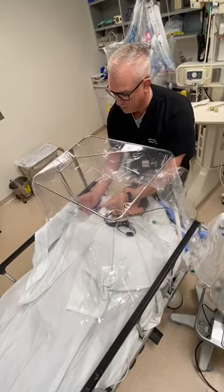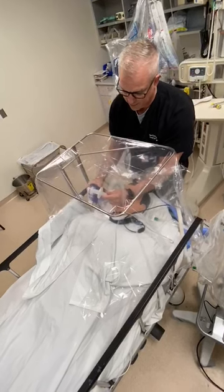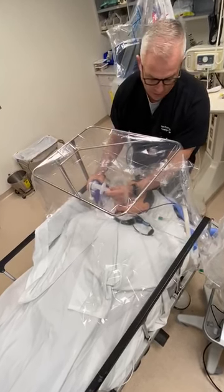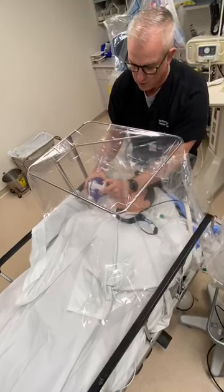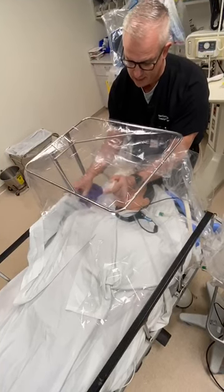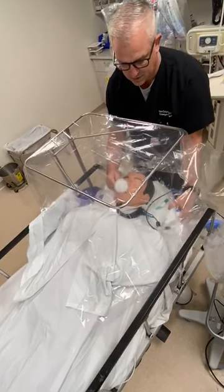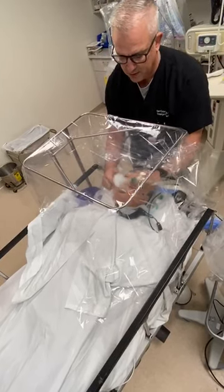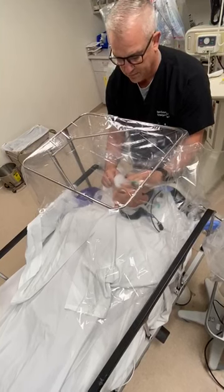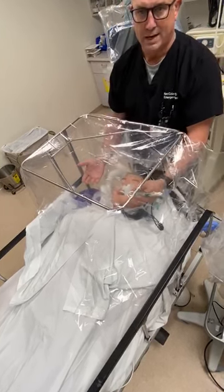Then you want to bag the patient until you're sure you've got it where you want it. Once you're ready, put the patient on the ventilator — take off your bag and switch over to your ventilator tubing. Again, all of this is underneath the tenting material. Once you've got that patient on the ventilator, you've got a closed system and then you can start breaking down your tenting material.